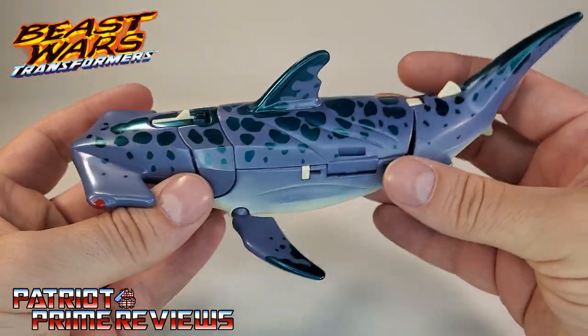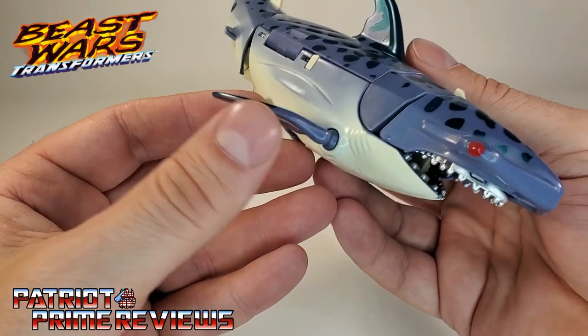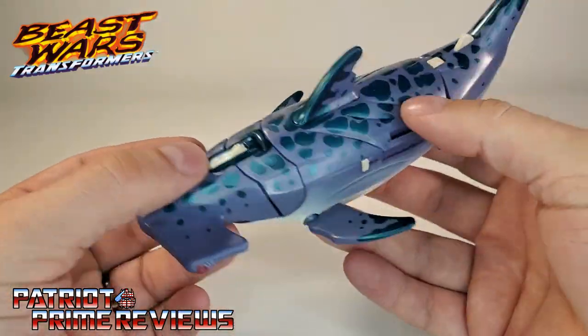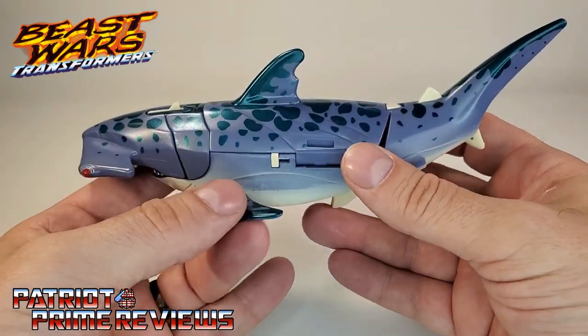Now, articulation for his shark mode: the fins are attached via ball joints, so you can move those around for any swimming positions you'd like. But that's it as far as articulation.